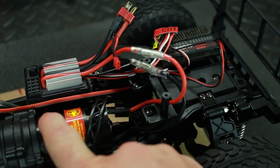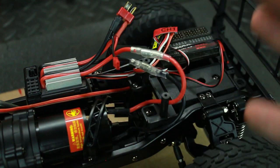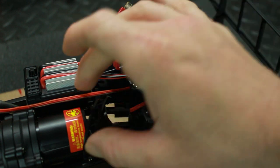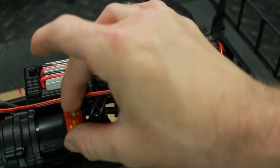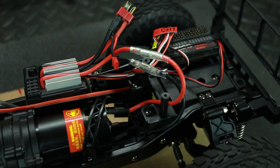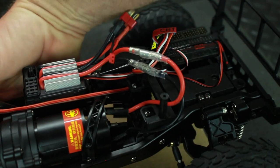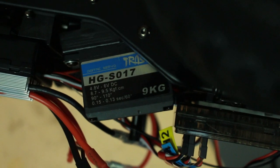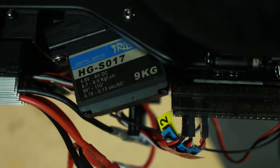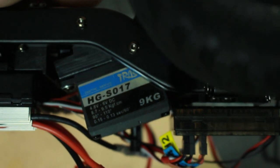The motor is a 550 brushed motor — it doesn't say what turn or pinion gears it uses, just '550 brush motor.' That might be another thing that gets swapped out; I'm probably going to put in an RC4WD 55-turn motor because I love 55s in my trail trucks. The servo is a little 9-gram servo mounted kind of upside down — no torque specs listed — just a basic 9-gram servo that will also be replaced soon.